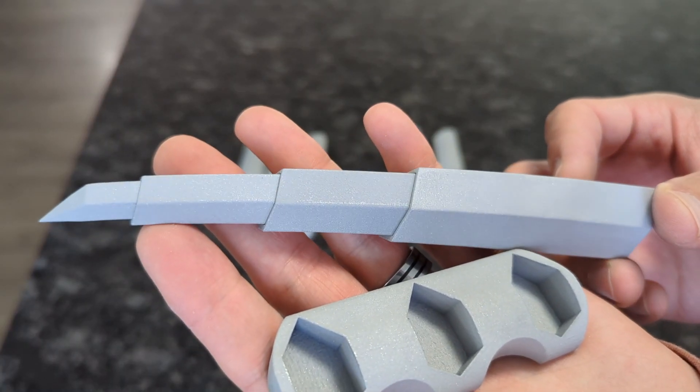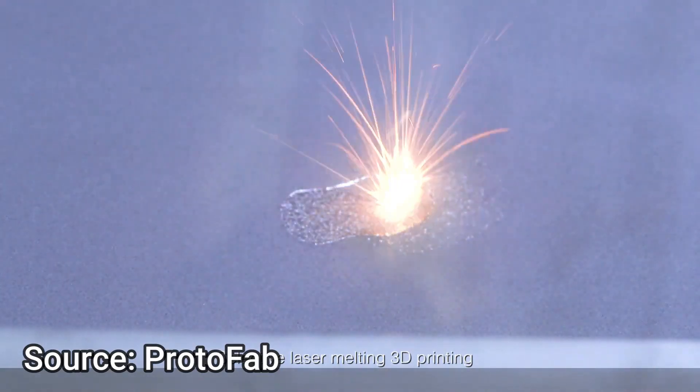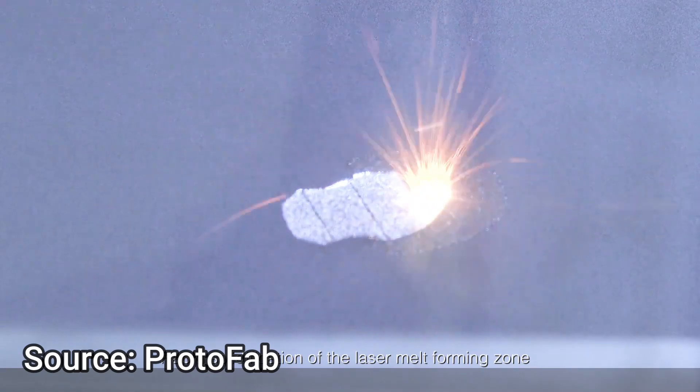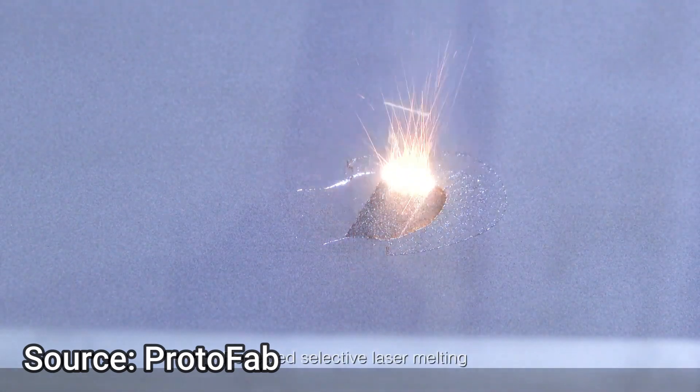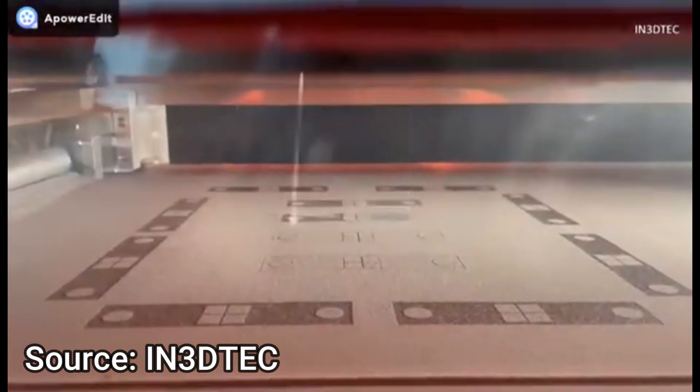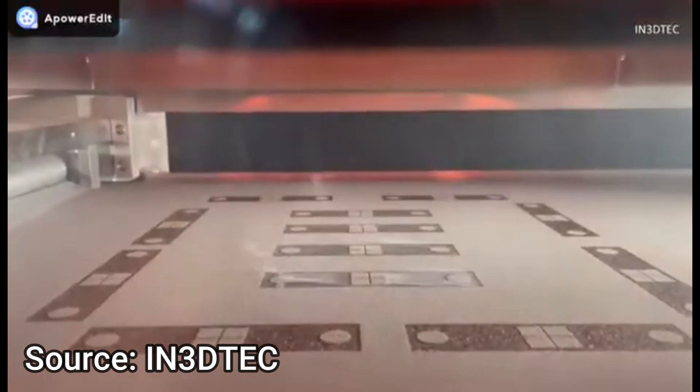The aluminum claws were made with SLM printing, or selective laser melting, where the machine melts metal powders layer by layer to create fully dense metal parts. The nylon claws were made with SLS printing, or selective laser sintering, where the machine sinters powdered materials like nylon to form the print.